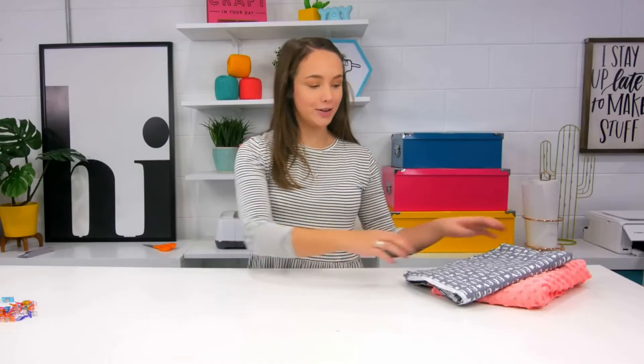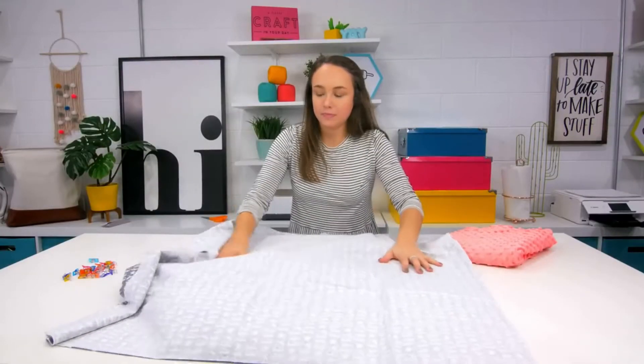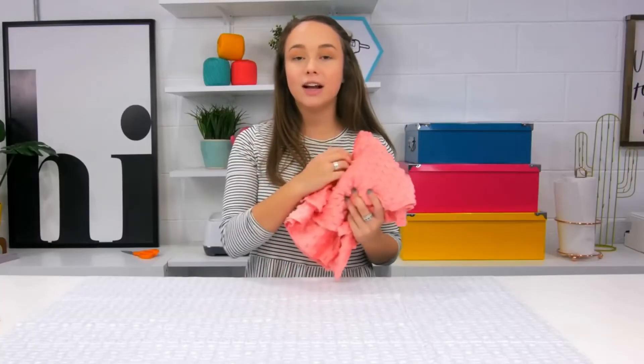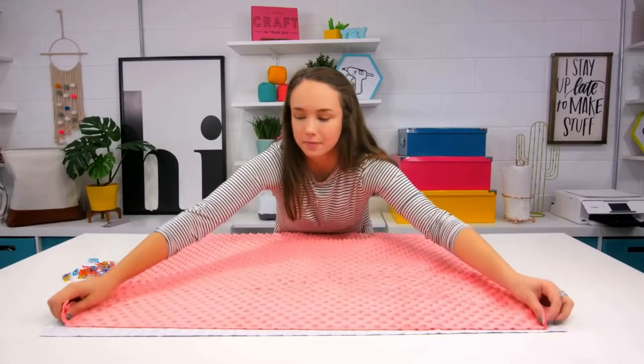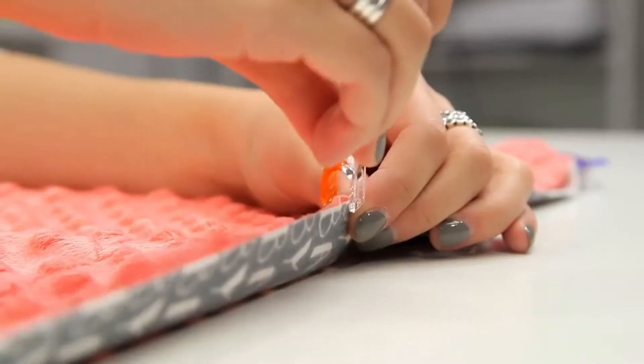The first thing you're gonna do is take your one yard of flannel fabric and lay it facing right side down on the table. Then take your minky and line it up with the edges all around and have it facing right side up. Then I like to take some sewing clips and clip it so it stays in place.